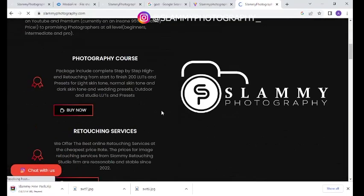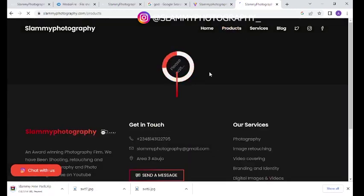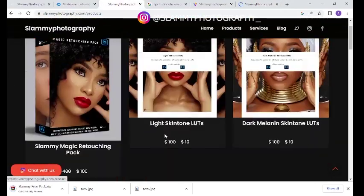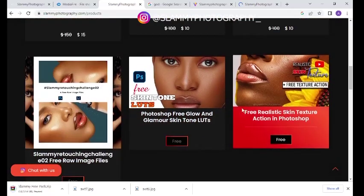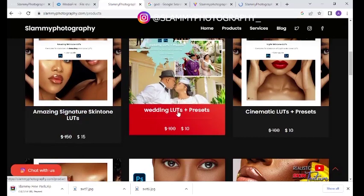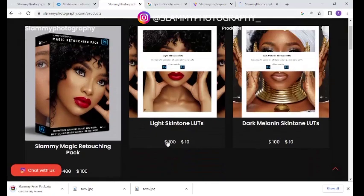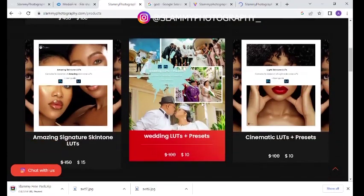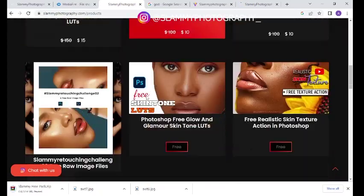On this website — this is the home page — we are going to head on to the product page. Once the product page finishes loading it will bring you to this page where you see our products. If you scroll down you begin to see the free products, and above you see some presets at a very discounted price, around ten dollars, like the Slamming Magic Retouching Pack we previously talked about.